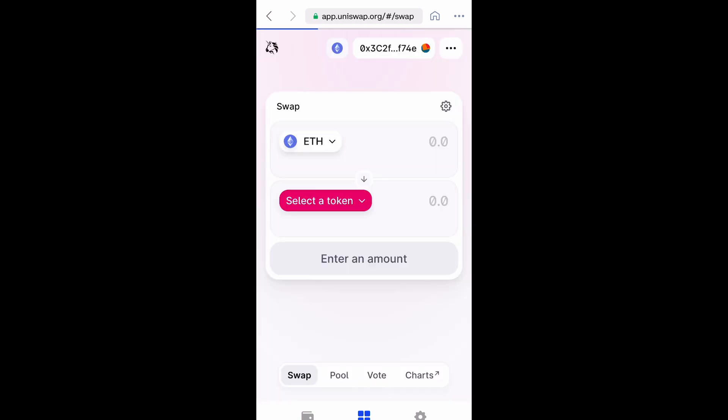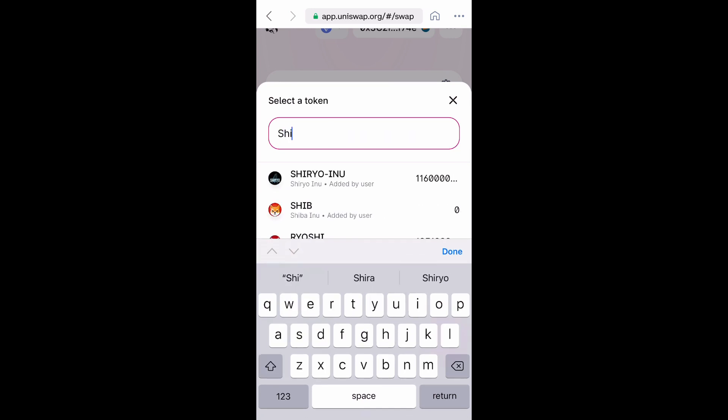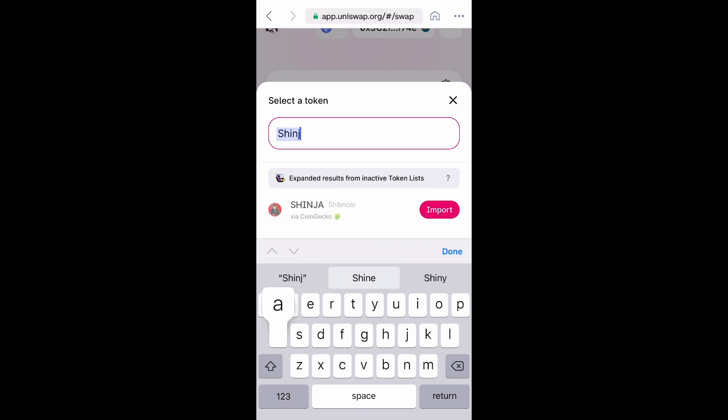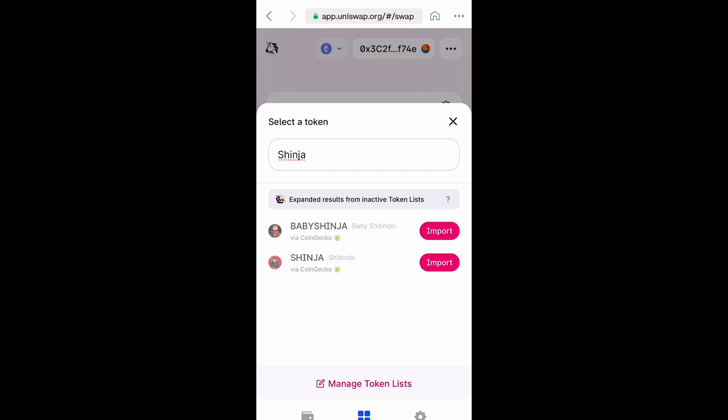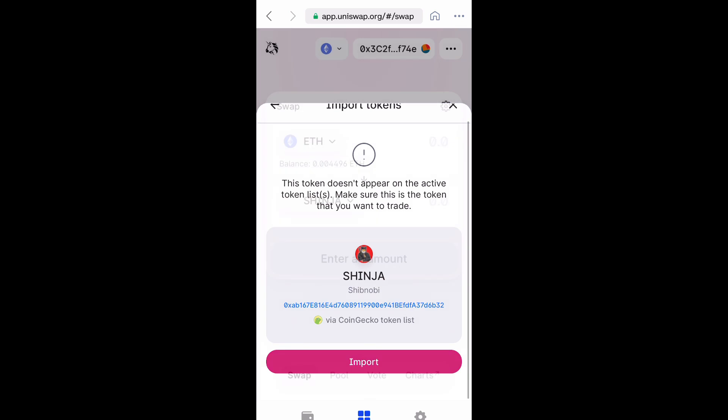This is just for demonstration purposes only. But in order to buy Shibnobi, you're going to have to swap it with Ethereum. So go ahead and select a token. Now you want to go ahead and type in Shibnobi or Shinja, whichever. This is a new coin that has never been swapped before, so you're going to need to import it — just select it. And it'll give you this brief disclaimer, and we're going to import it.